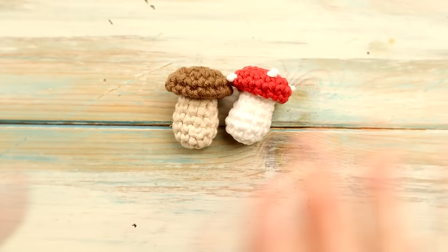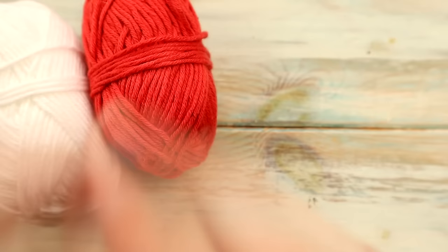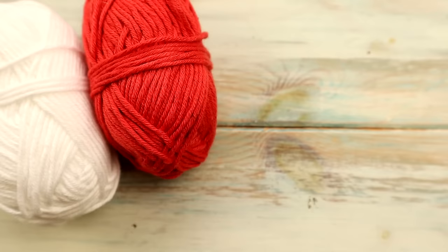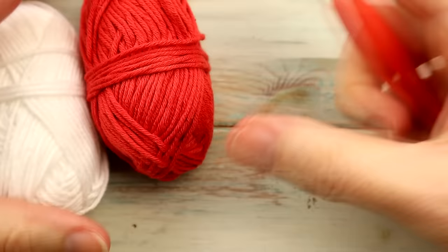So what you're going to need is some yarn. I'm using a DK light worsted weight yarn, so that's a yarn weight of three, and I've just chosen a red and a white. With that we're going to be using a three millimeter crochet hook, but you can use any yarn and hook size that you like. You're also going to need a little bit of toy stuffing or some yarn scraps, as well as a yarn needle and some scissors.